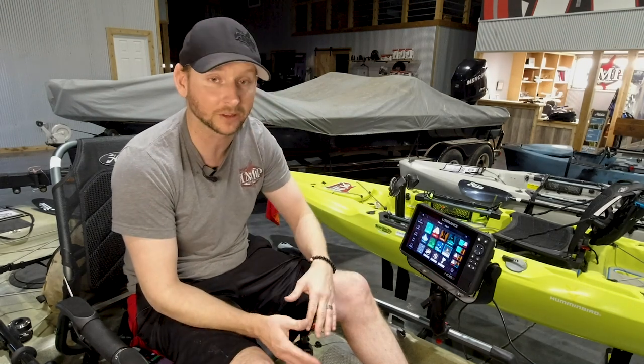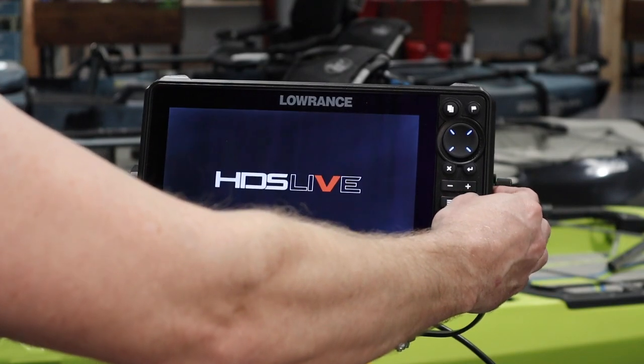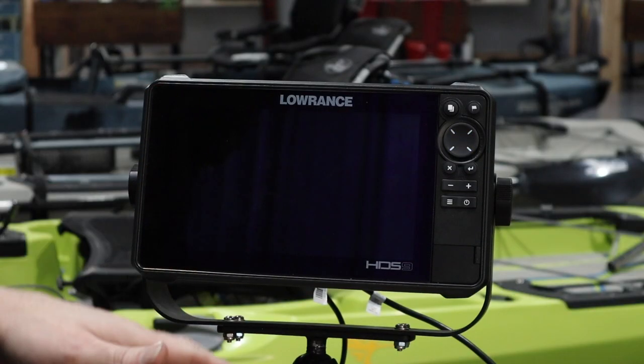So to start with, whether you do a soft or a hard reset, you need to power your unit down. Don't yank your unit out of the wall, don't pull the power cord out — actually power it down. You're going to let this thing shut off.